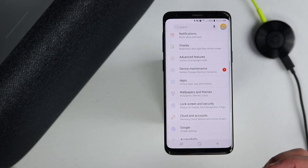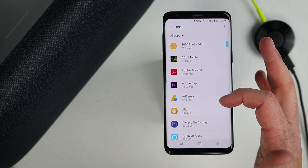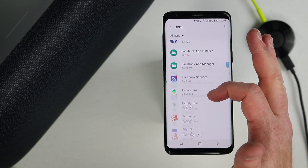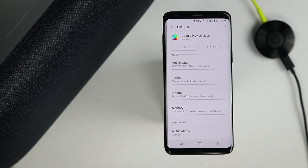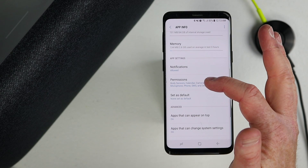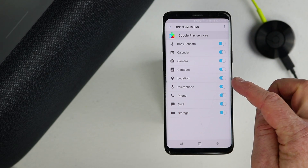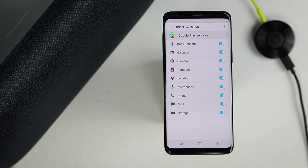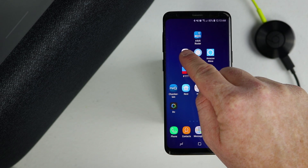Next, head into the phone settings and go under Apps, then go down to Google Play Services. Once you find Google Play Services, open that up and make sure that under the Permissions option, you have microphone enabled. It will not work unless you have microphone enabled. Now that we've changed all those settings, we can head into the Google Home application.